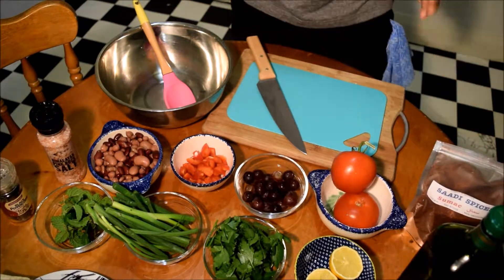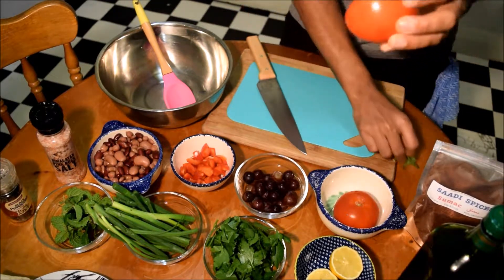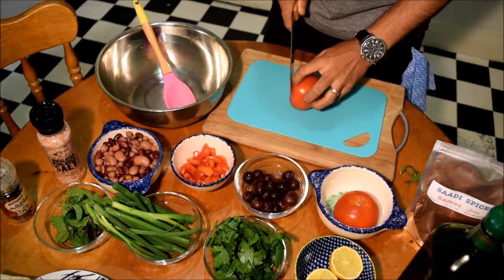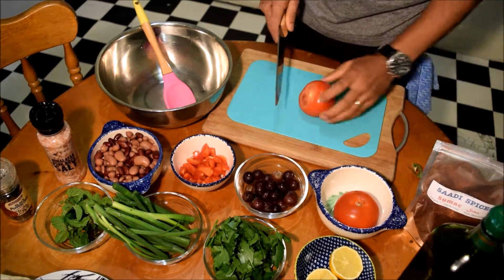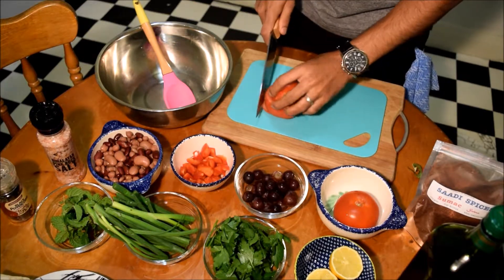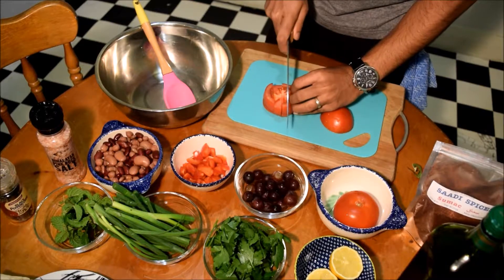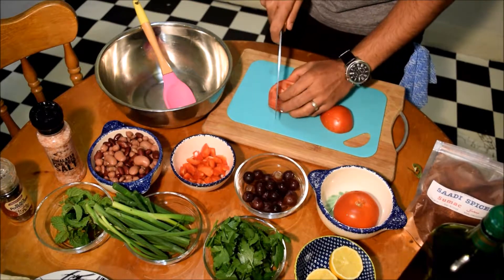So first off, we're going to start dicing the tomato. Cut them sliced and then just dice them to small pieces.